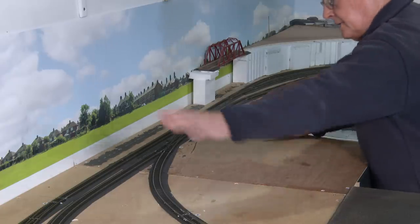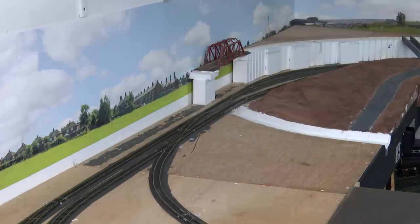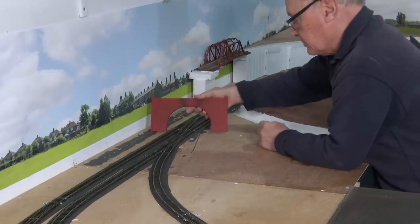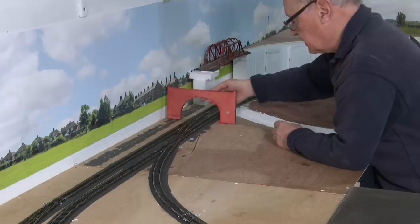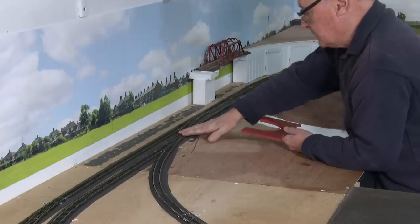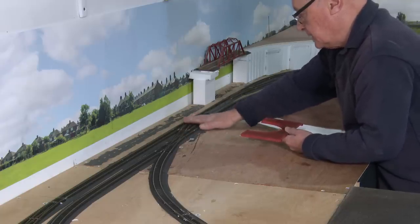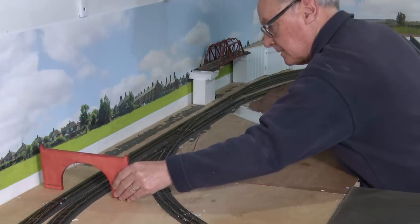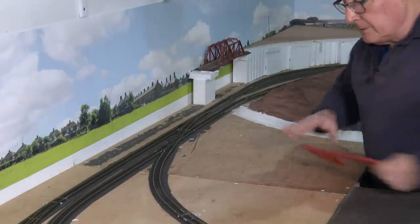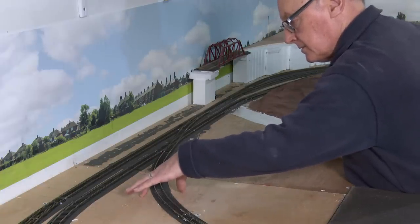Now clearly, if I'm going to build a hillside here, we need a tunnel portal. I've invested in the Hornby ones, because I like to use stuff that's readily available. This is quite a reasonable tunnel portal for a double track. But you wouldn't necessarily put it here, because you wouldn't want these tracks to be inside a tunnel — that would be a ridiculous way of maintaining your railway. So we need to put this tunnel portal downstream somewhat, down here in this area. But if I'm going to build this hillside up here, I will need another tunnel portal over this single track. So let's put those in place.